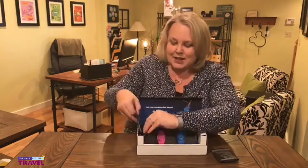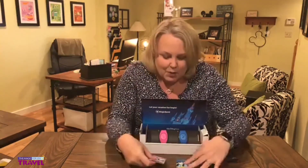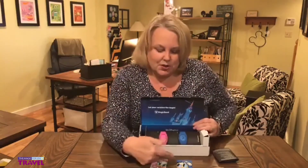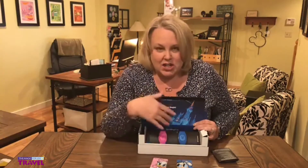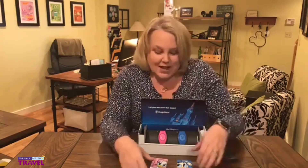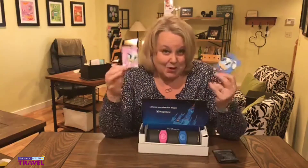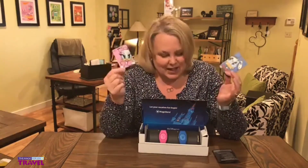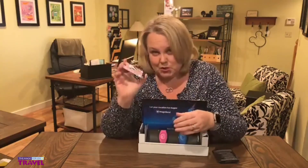The good news is the luggage tags are also going to match your Magic Bands. We picked blue and pink Magic Bands and also got the corresponding blue and pink luggage tags. There are luggage tags that match each color of the Magic Band, so each member of your traveling party is going to have their own Magic Band and their own matching luggage tag. These are included just with Walt Disney Travel Company packages, so if you have a room-only reservation that is not a package, you will not be getting these.